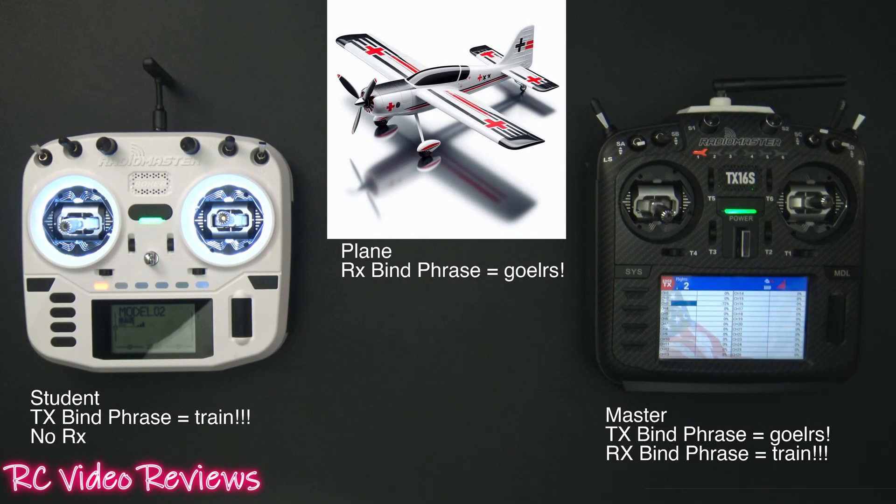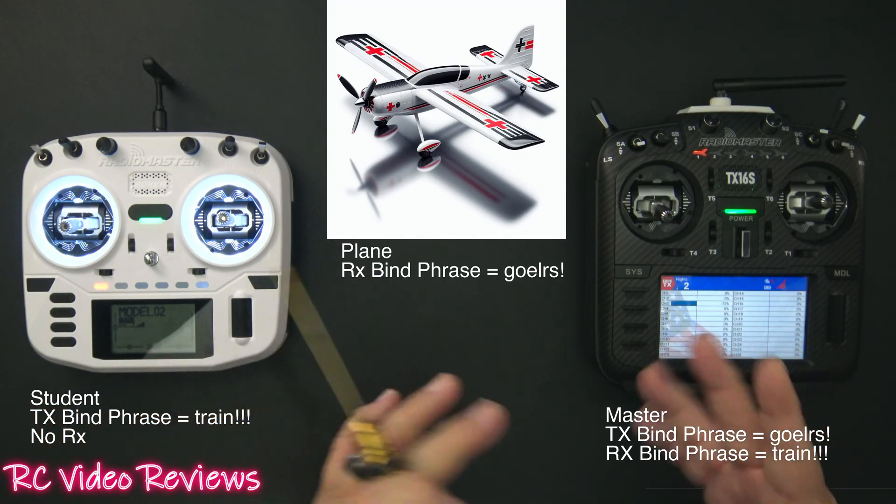Hey guys, welcome to RC Video Reviews. We've got a pretty cool and simple little video tonight — this is the RadioMaster SBUS trainer module. Before I get into the module, I'm going to show you the setup and how it works, and then we'll get into the radio and I'll show you how to wire it and set up the radio.